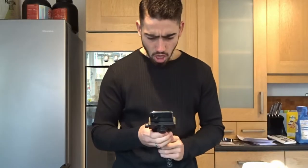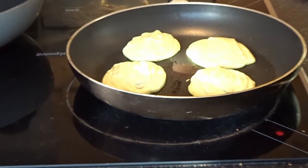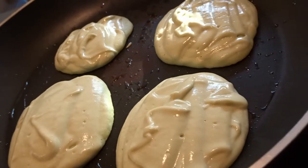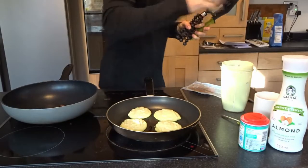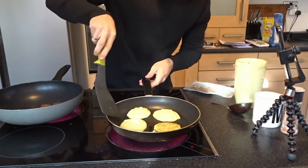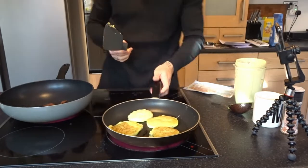Beautiful avocado pancakes — they're starting to green up, look at that! Give that a look. Oh lovely, lovely. It smells good, it smells really good. Give them a flip — say hello to my little pancake! There's the bacon — that looks lovely. I'll turn the heat down a bit.